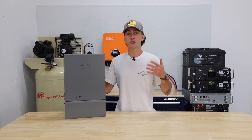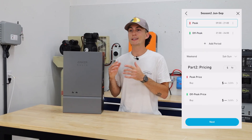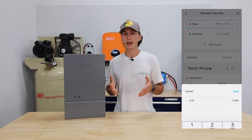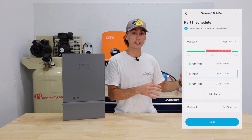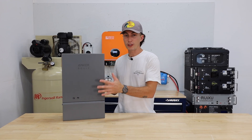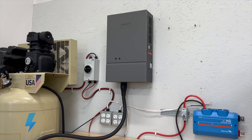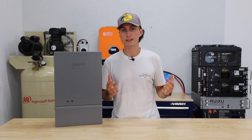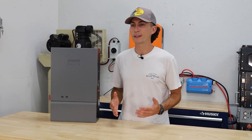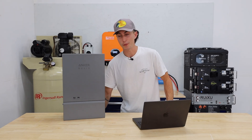The Home Power Panel does this through time-of-use rules you set in the app. You can tell it at what time to accept AC power to charge the F3800, and at what time to have the F3800 deplete its battery and power anything on your sub-panel. You can pretty much hands-off schedule the Home Power Panel and your F3800 to shave all of the peak hours off your bill and have it run only at off-peak rates. Everyone has different rates — where we live they're actually not that bad — but depending on where you live, this could save you a ton of money. For this example, we're using San Diego SDGE pricing provided by one of our viewers.